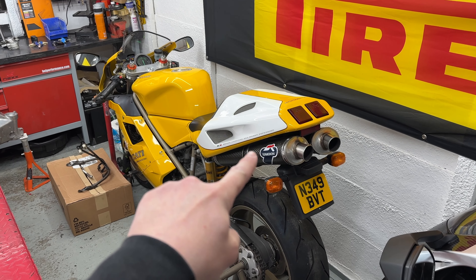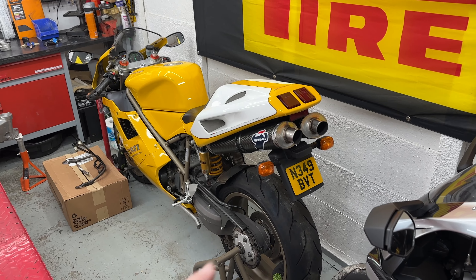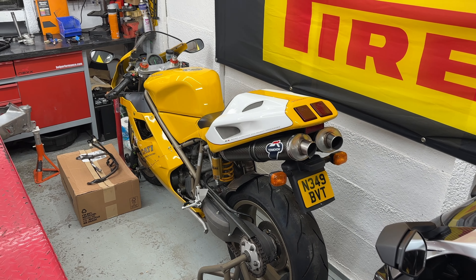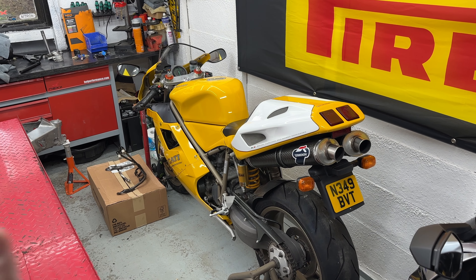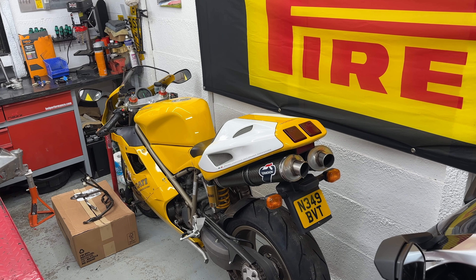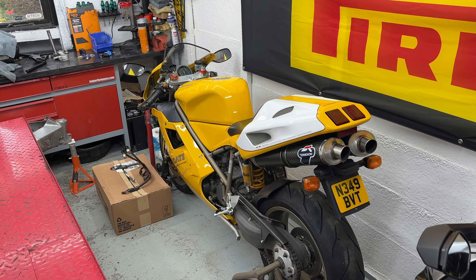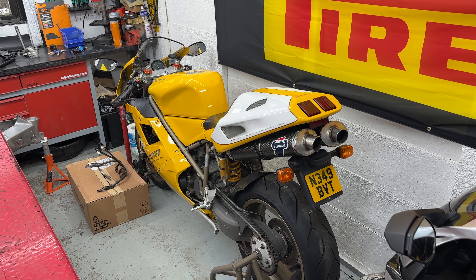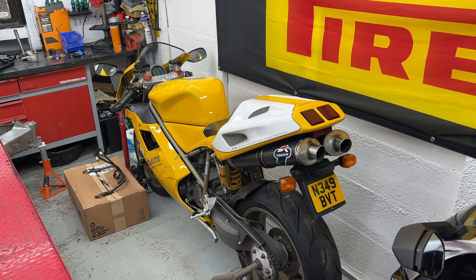With project RS125 taking up tons of time, I thought we need to get the Ducati 748 SP back out on the road. It's been a little while since we've had the 748 SP out - what a fantastic looking bike. Imagine riding around on this in the mid-90s, what a legend. The first job I did off camera was the Termigoni stickers - they're now back to original Ducati ones. I had some pattern ones on there before and every time I looked at them they were upsetting me. I also went back to original on the tail tidier.